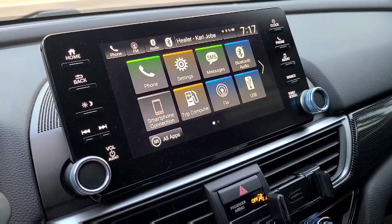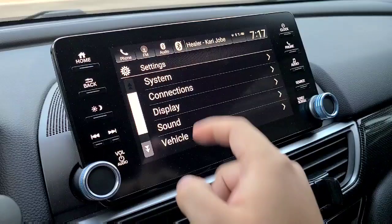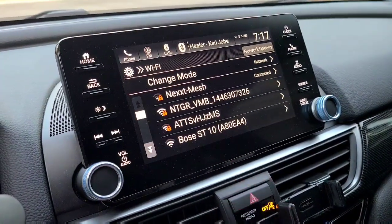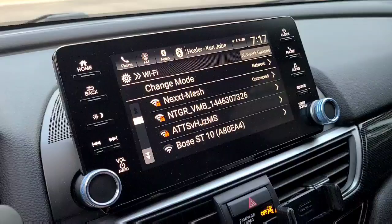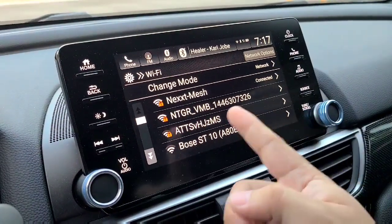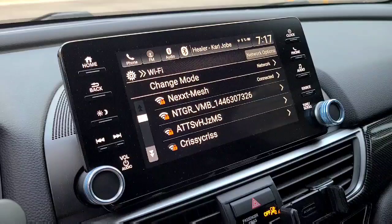The first thing you want to do is make sure that you're connected to Wi-Fi. Go to settings, then connections, Wi-Fi, and select the Wi-Fi that you have. Obviously if you're farther away and don't have one of those extenders, it's going to be really hard. I have a mesh network so it reaches all the way through my driveway. So I'm already connected.